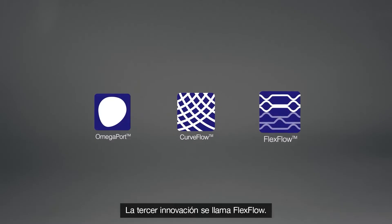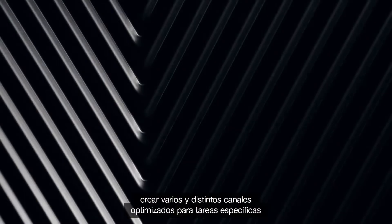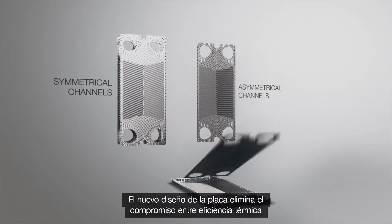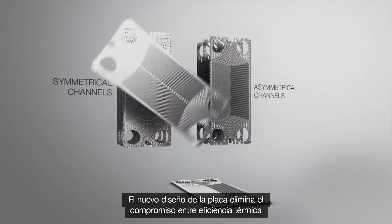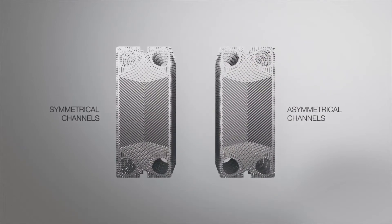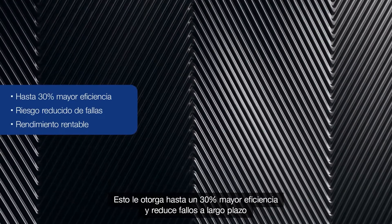The third innovation is called Flex Flow. It's an asymmetrical plate pattern that makes it possible to create several different channels optimized for specific duties. The new plate design eliminates the compromise between thermal efficiency and pressure drop for duties with different loads on the two sides of the heat exchanger, giving up to 30% higher efficiency and reduced fouling.